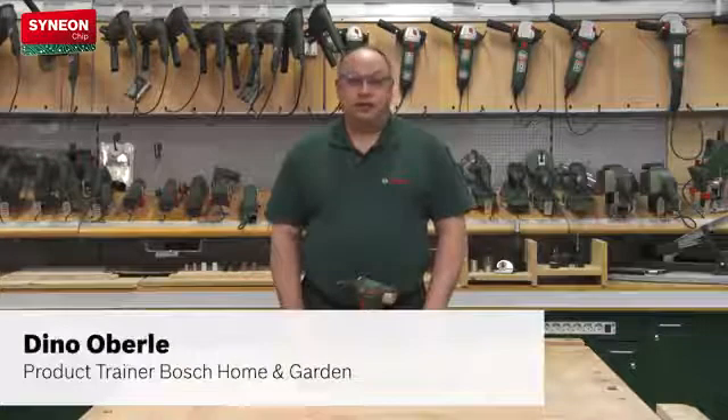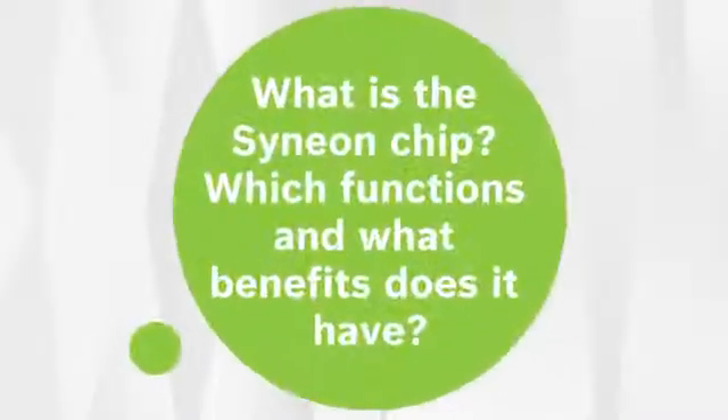Welcome to Bosch Helps. We receive a lot of questions about our Cineon chip — what is the Cineon chip, and which functions and benefits does it have?